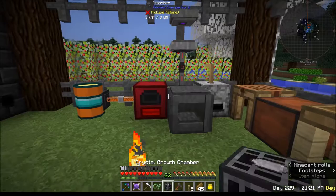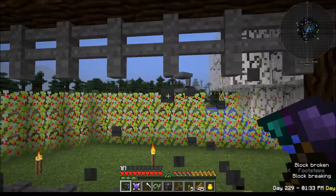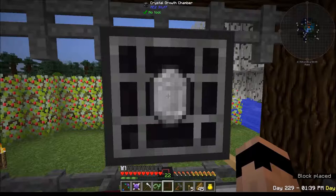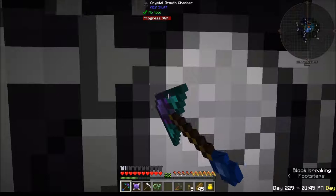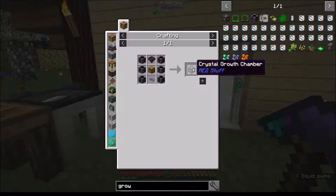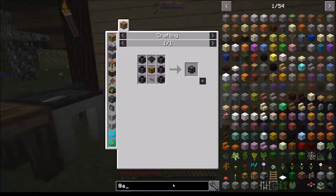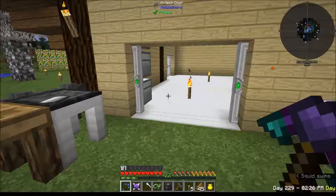Maybe it does need power - let's come out here and stick it on here. No, it's not doing that. Let's pop this off - maybe it has to go on top. No, hmm, that is really weird. Oh crap, I fell in the hole. How does this thing work? Let me see if there's some kind of manual - AE2 stuff.